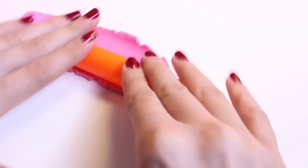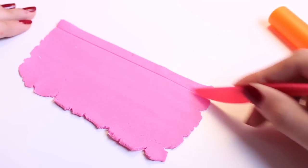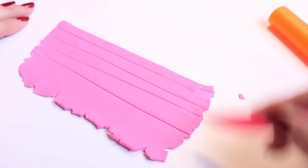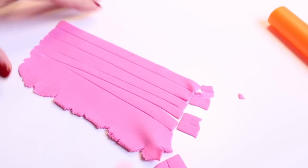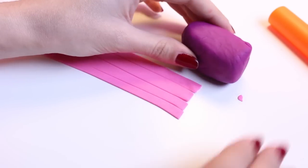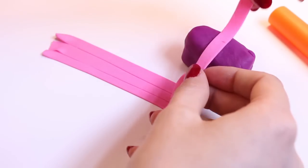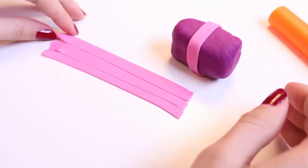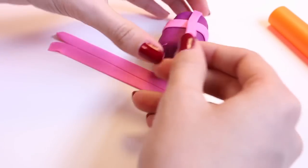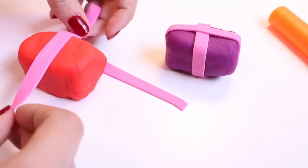Let me roll out some pink because we must decorate the boxes. Using a Play-Doh knife, I will cut tiny strips into my dough which can be used to decorate. Wrap the pink ribbon around the purple box — wrap one in each direction. And now for the red box.